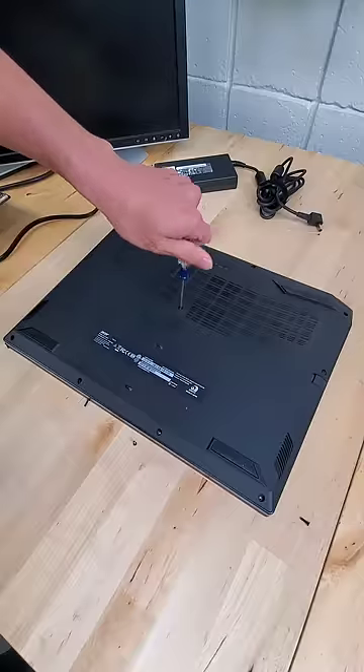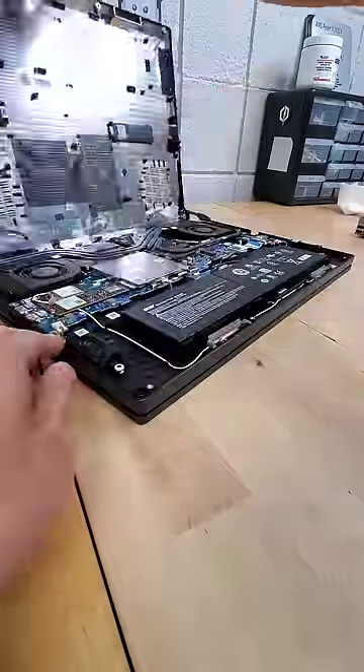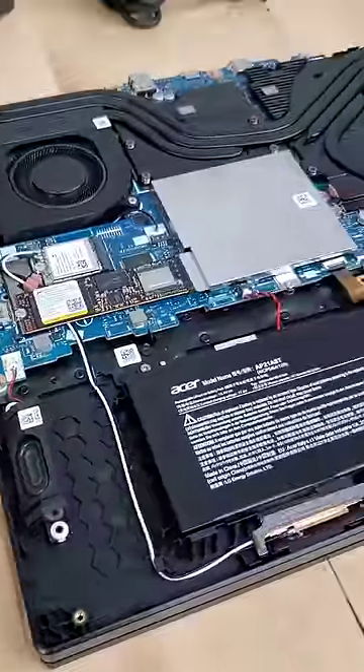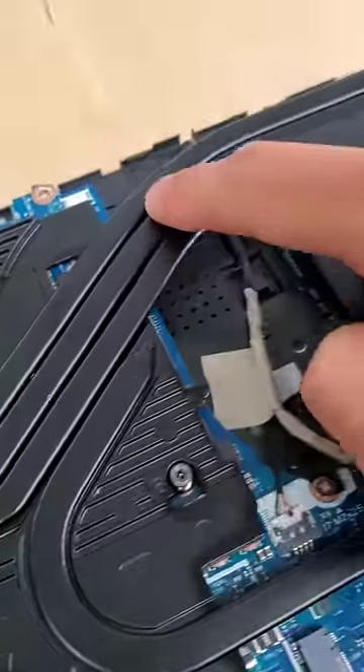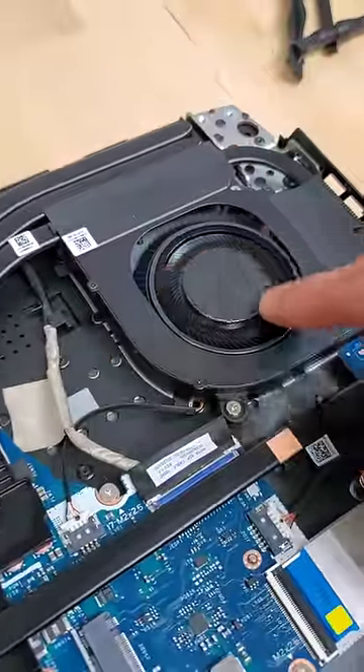Well, if we tear down the Nitro 5, we can take a glimpse into its design. And as you can see, under the hood, we have active cooling covering the Ryzen CPU and the NVIDIA GPU. These metal pipes pull heat away from the embedded processors, and then the fans dissipate that heat.